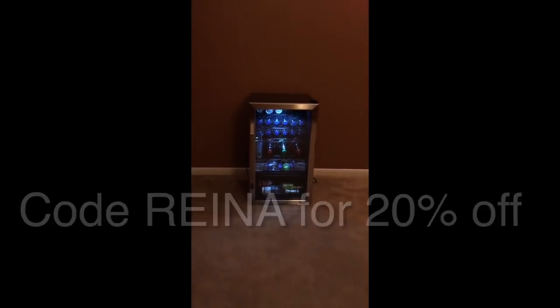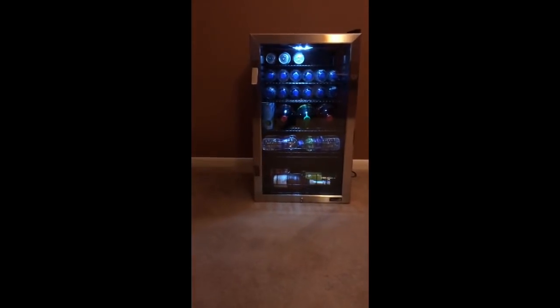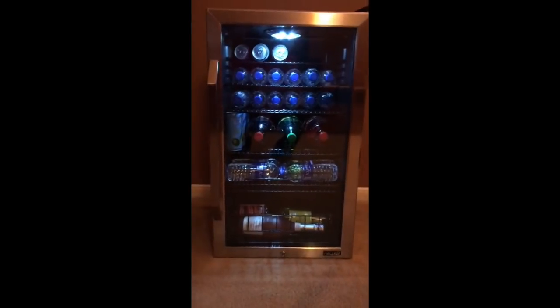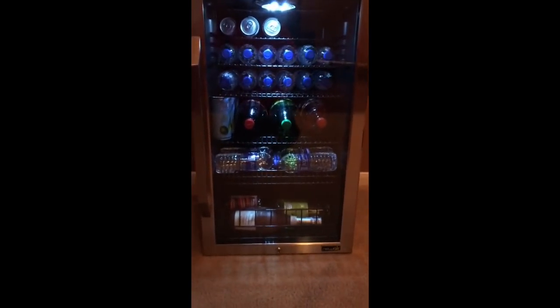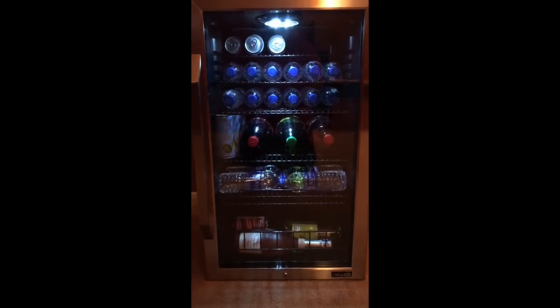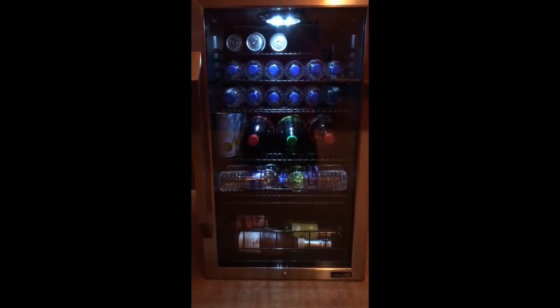Just to let you know, when you receive your NewAir AB-1200X mini fridge, you're going to have to put your handle on it, but it's very easy and the instructions are very thorough. I guarantee for anyone who purchases this, you will absolutely love it. So now let's get into our tutorial.